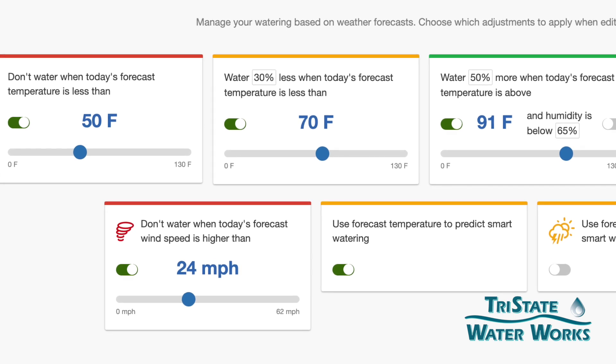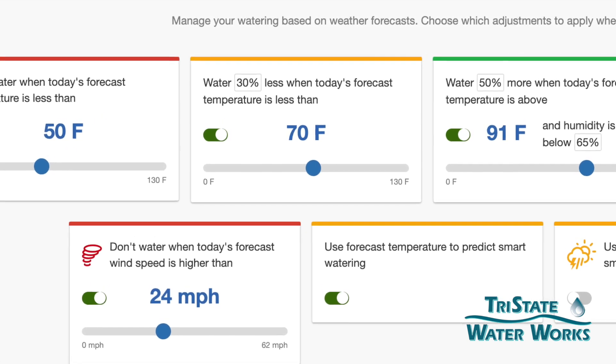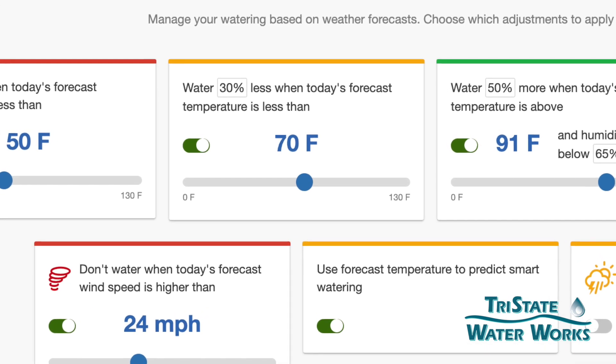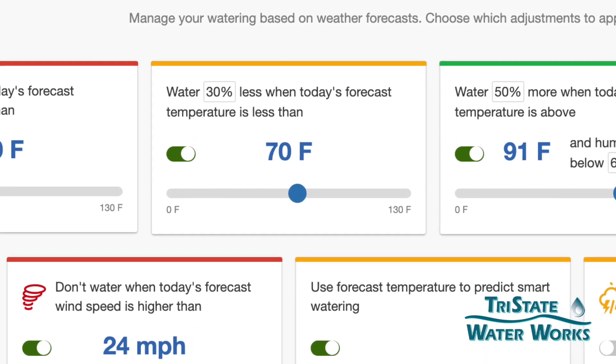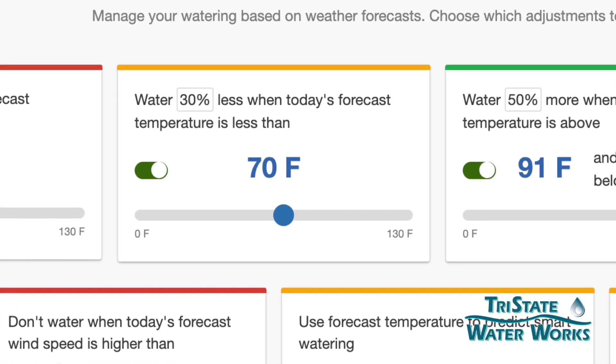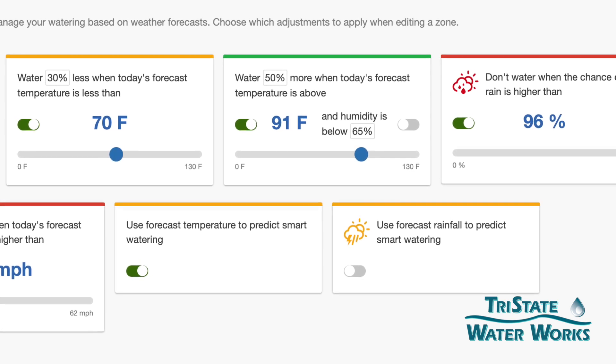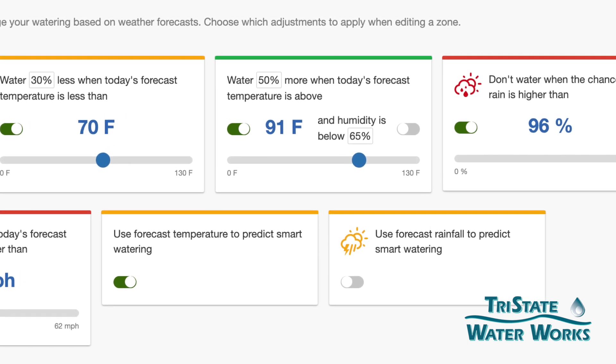We can also have a water less by a percentage. You'll see a little box there and you can control that percentage. We set it up at 30% less when today's forecasted temperature is less than 70 degrees. You can also turn these conditions on and off with that little slider switch.